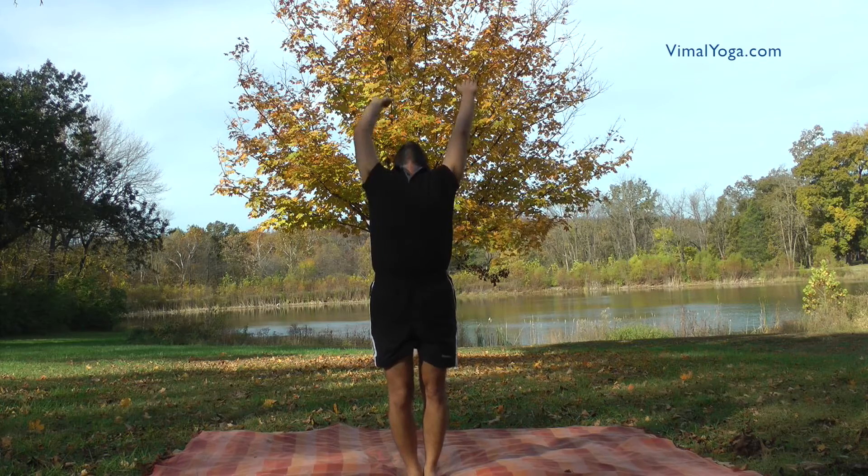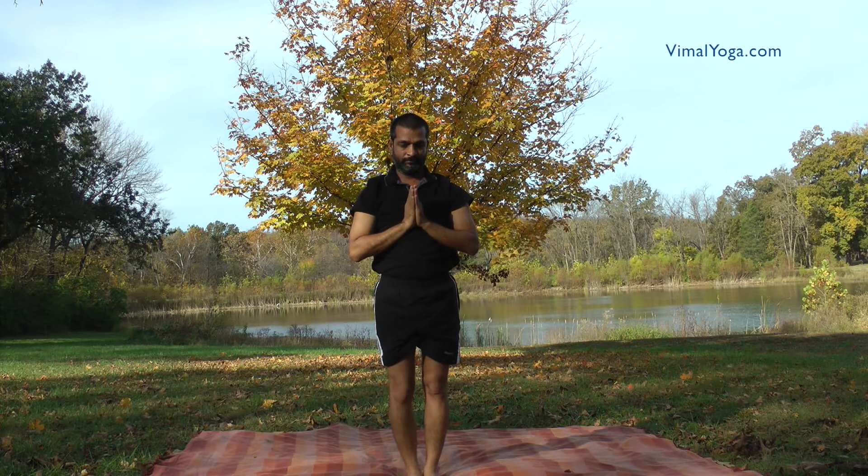Pranamasana. Stand erect with your feet together and hands pressed together, palms touching and fingers pointing upwards in front of the chest. Breathing pattern: Exhale.